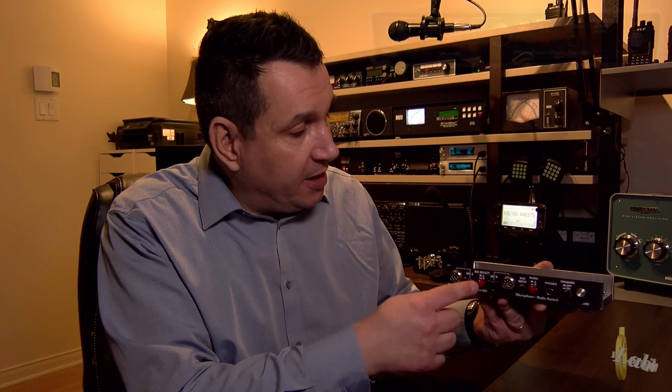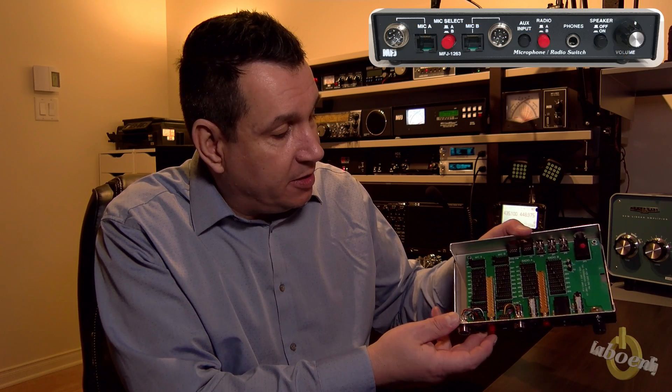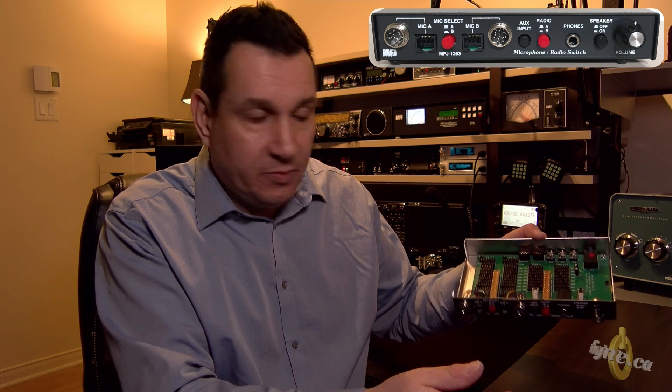It also lets you try different microphones on the radio. Whatever your needs, this type of equipment is something you keep in the shack for a long time because it's always useful. It's pretty easy — you just switch between mic A or B and radio A or B.